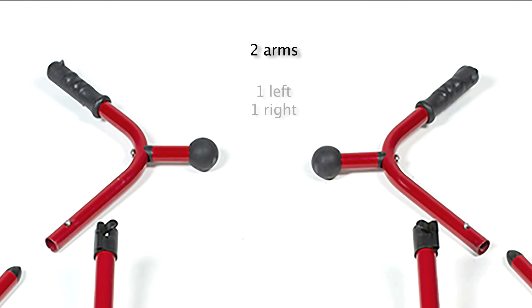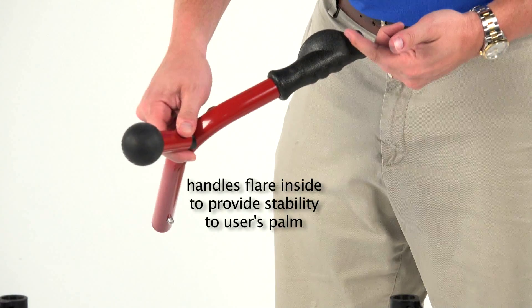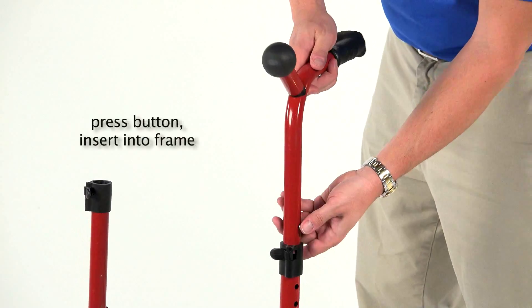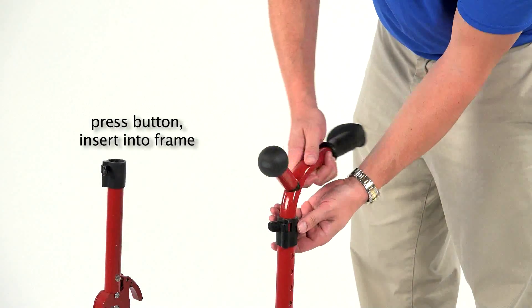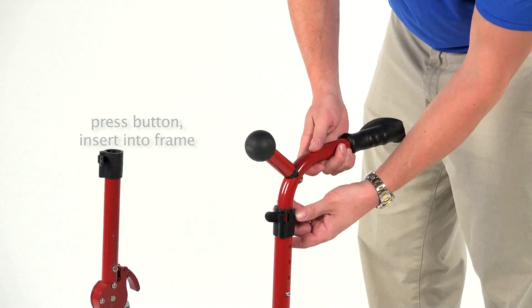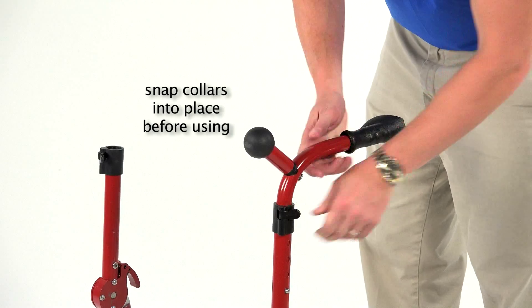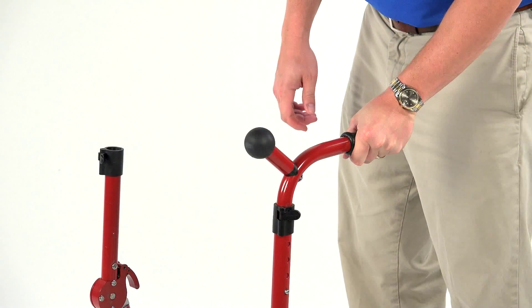There are two arms, a left and a right. The handle grips flare inside to provide stability to the user's palm. To install, simply press the push button on the arm and insert it into the telescoping frame. Once in place, use the snap collars to ensure a snug fit. This requires some pressure to perform.